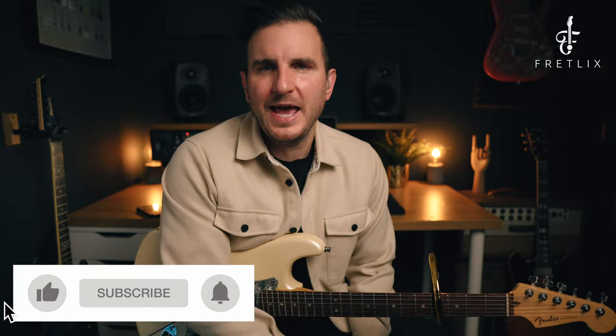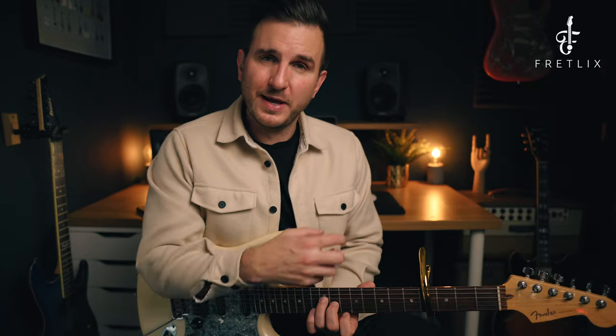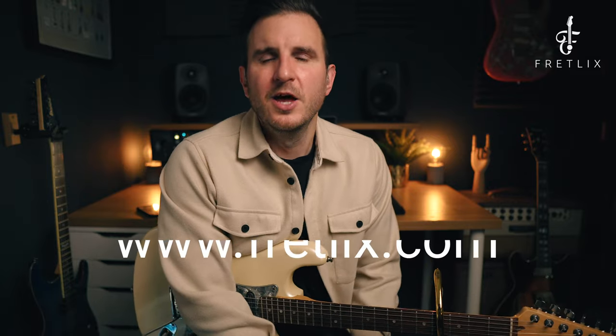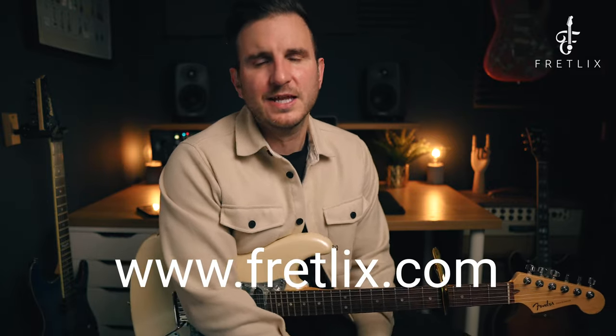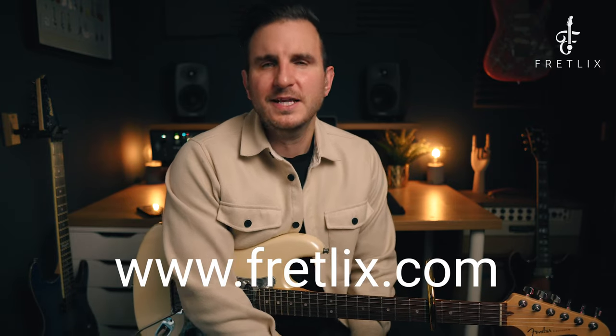If you haven't done it already, hit like, click subscribe, and hit the alert bell so you don't miss any updates. Make sure you grab the workbook — it has the original riff in D major, how to play it with a capo in the fifth fret in D major, and then in the original key with a capo in the fourth fret. Also come check out my online guitar school, Fret Licks, at www.fretlicks.com — loads of great courses and lessons guaranteed to help you become a better guitarist. Hope you enjoyed the video and I'll see you again soon.